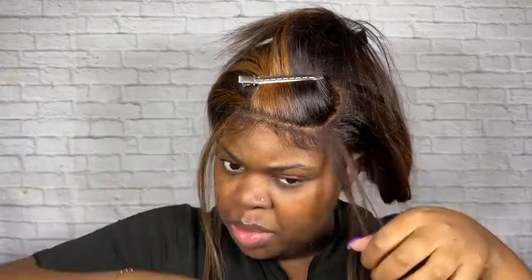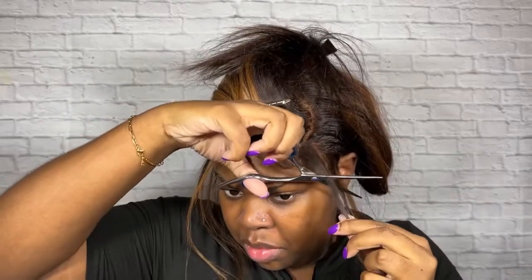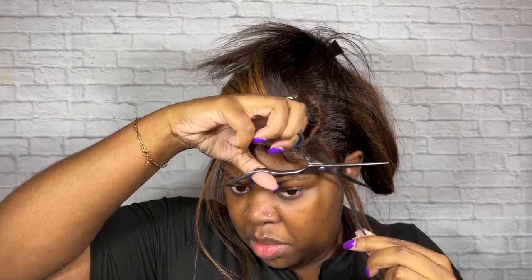Now I'm just brushing those hairs in the front to get prepared to cut my baby hairs. I'm starting with a regular eyebrow razor, but that razor was giving me a run for my money, so I decided to just go in with some shears instead.